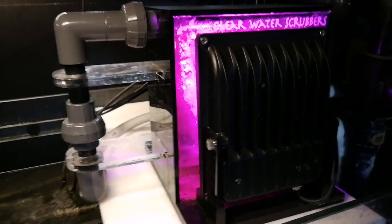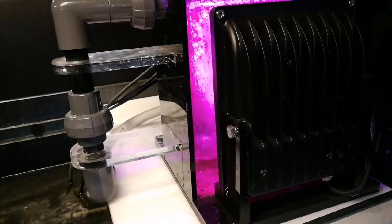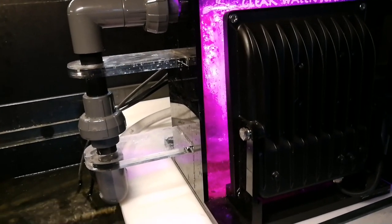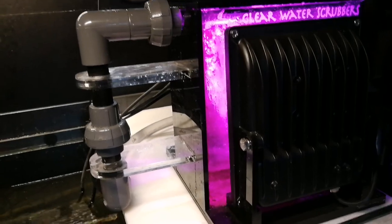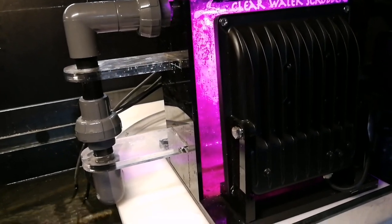Hi everybody. This is the end of the second week for my Clearview Scrubber C100 on my Red Sea Reefer 750, and I just wanted to take a moment and show you the algae growth just within two short weeks.